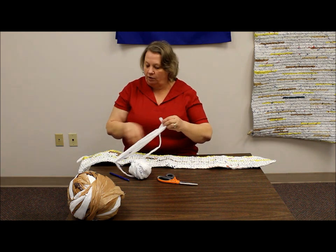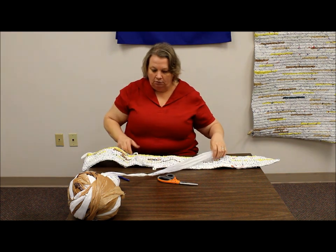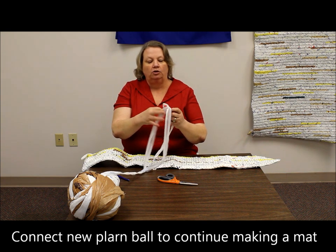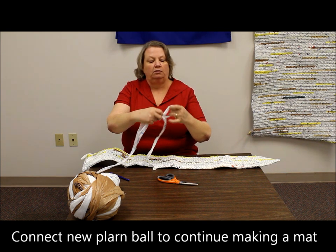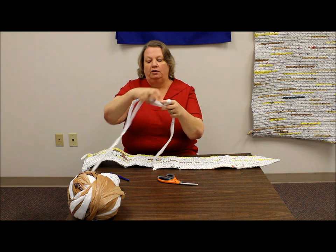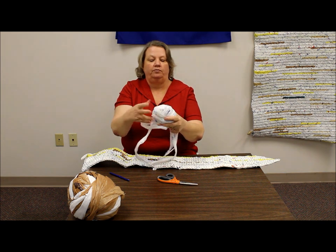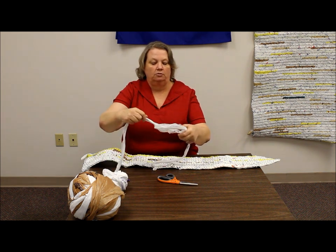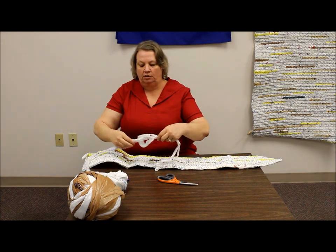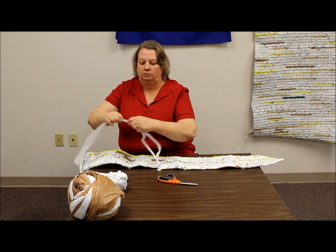I wanted to show you how, on this one that I've already started, how you can actually join some plarn that you're just making with the project that you're actually working on. You just go with your last piece and pull through the first piece on your new ball of plarn. Kind of pull that through and then make your knot, just like you did before.